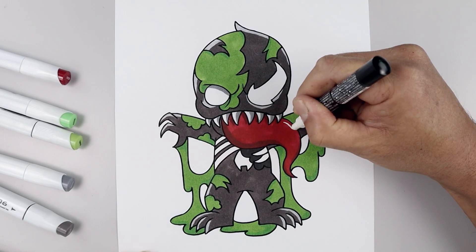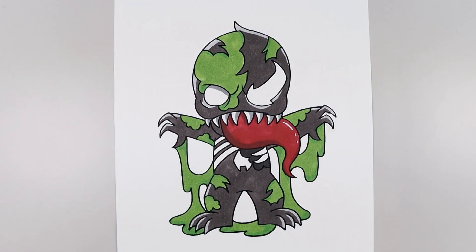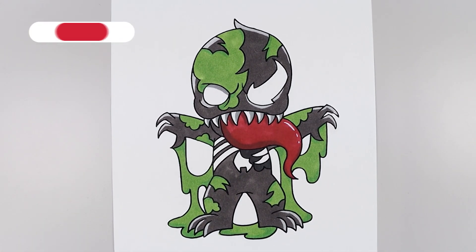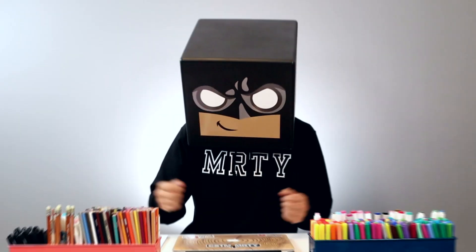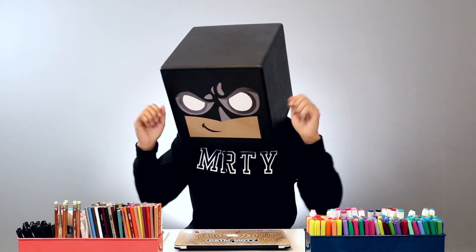And finally if you have a white Posca pen handy, you can add a highlight to the top edge of the tongue. And there we have it — that's how we draw and color zombie venom. I hope you enjoyed today's lesson. Make sure you subscribe and you can check out more of our videos up here, or leave your request down in the comments below. I want to thank you for watching, and I'll see you again soon.